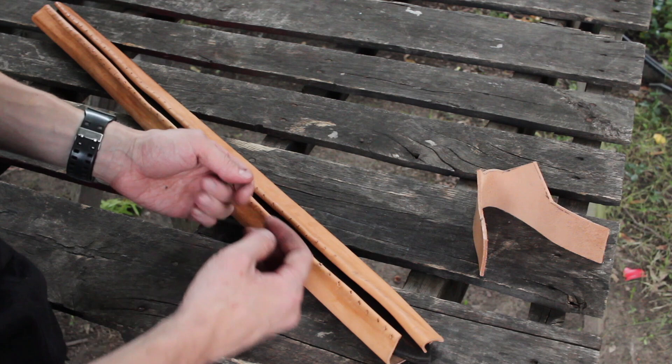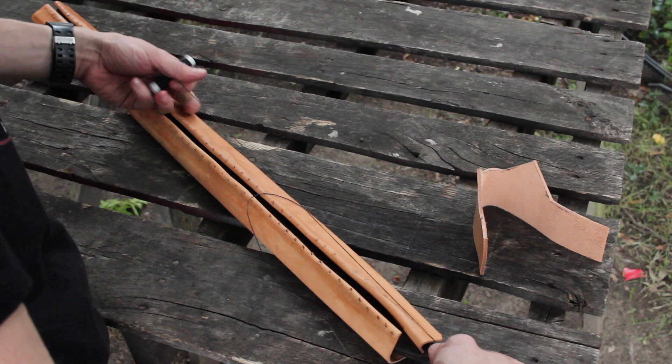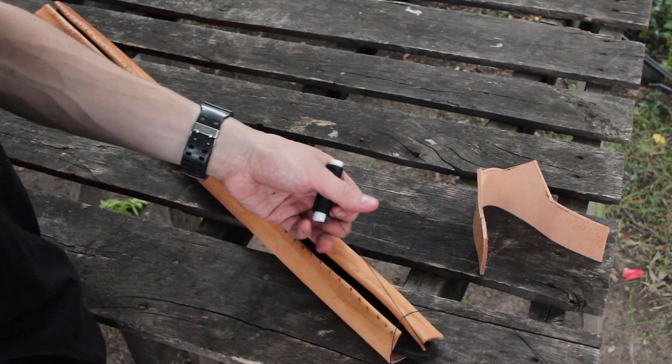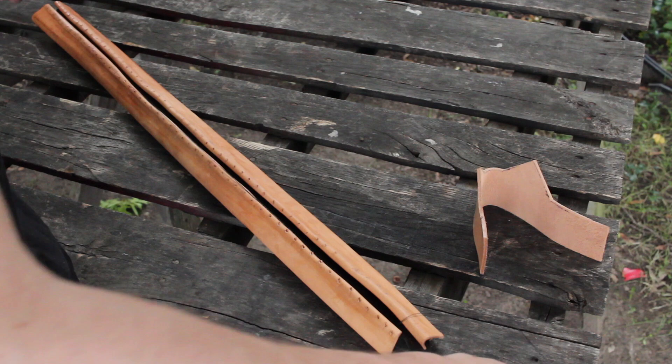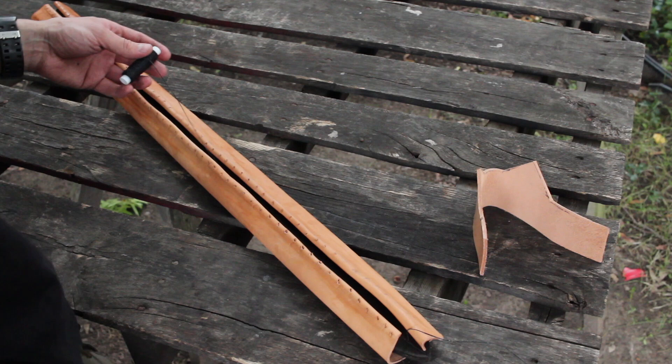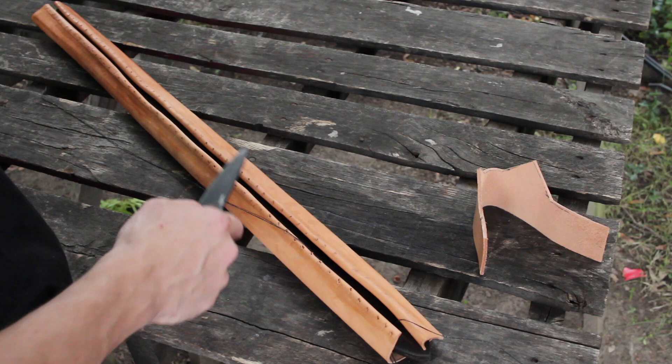I've got some waxed thread. The pattern of sewing the customer wants is kind of like tying up a pair of shoes — a crisscross shoelace pattern. So what I'm doing right now is measuring out about three times the length of the scabbard, and I'll add another half for good measure. Hopefully that's enough thread.